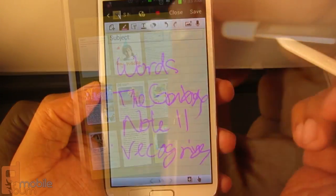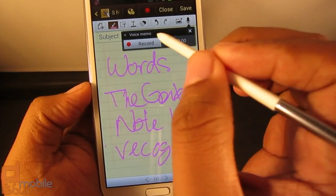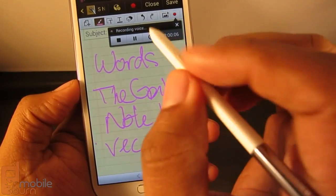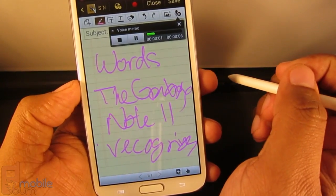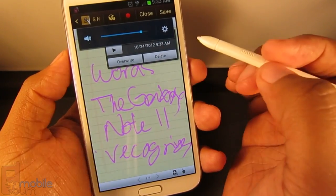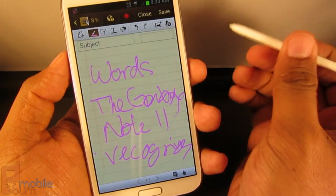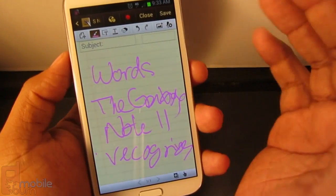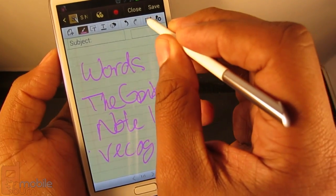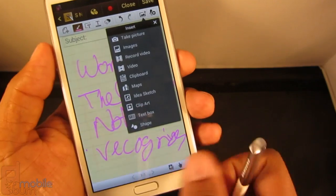Let me show you the audio note feature by creating a new note. With words already down, I can tap to record a voice memo and say something like 'Greetings everyone, these are the words that I should say.' Once stopped, the recording plays back. This can come in handy when you're jotting down ideas, outlining, mapping, doing long-term projects, or when something inspires you and you want to remember your next plan of attack. You can also add photos and video, and copy from your clipboard — which is a pretty cool feature.